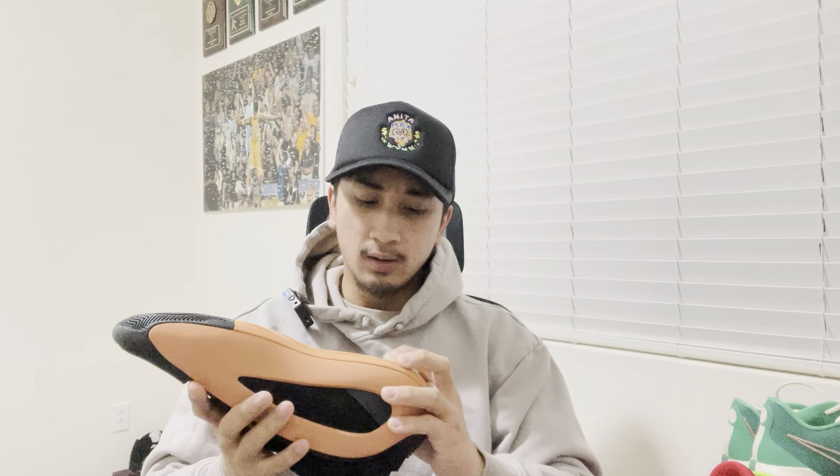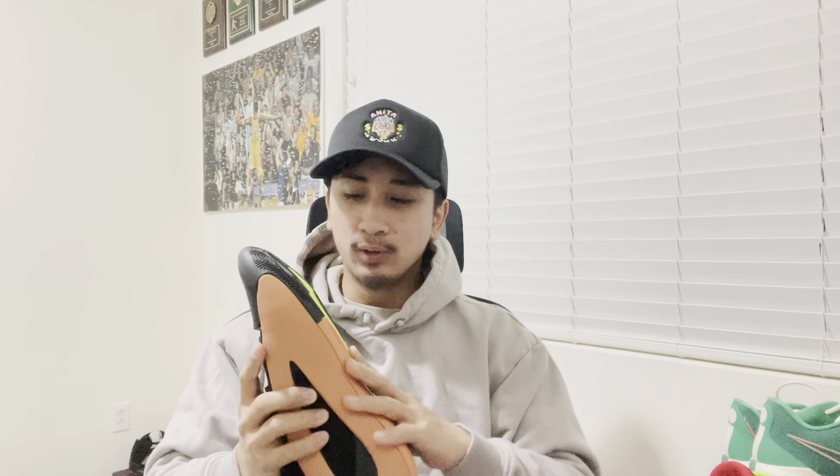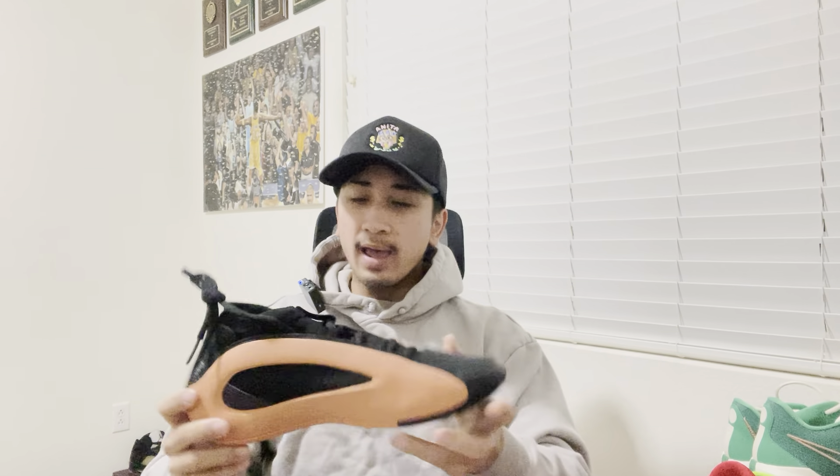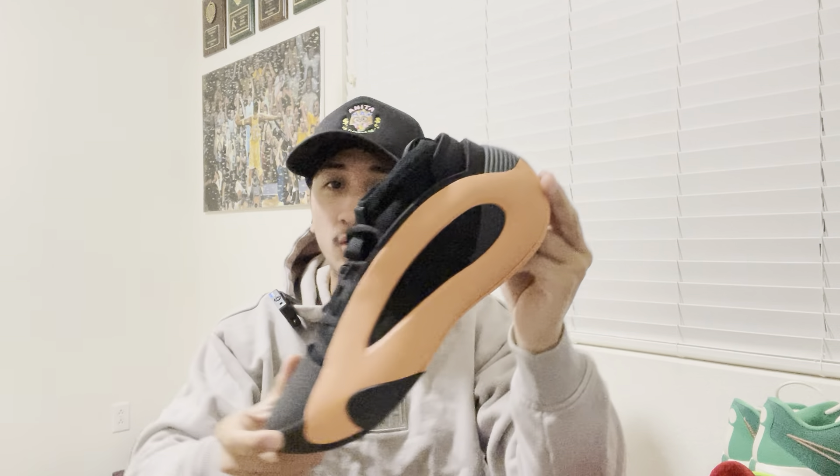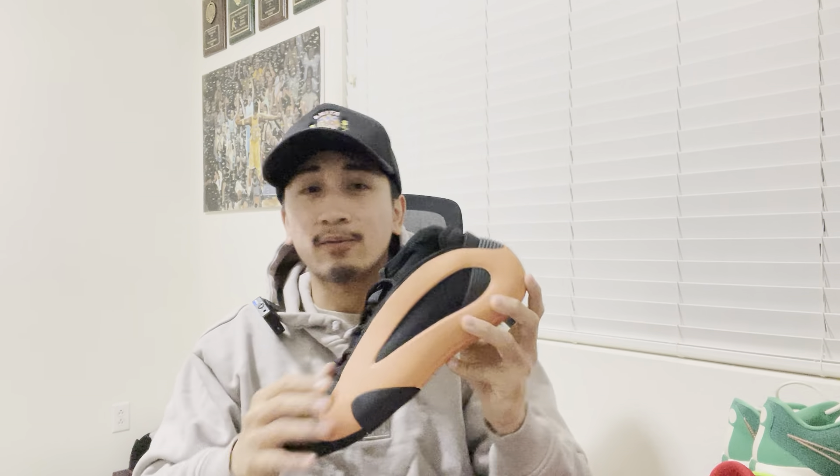This one just feels nicer. Overall this has the full-length Jet Boost — full-length Jet Boost and all that. I didn't do all that research, you know what I'm saying, you guys can go search it up yourselves. But overall, this orange — this is my first ever orange shoe, because I've got red, I've got green, I've got purple.